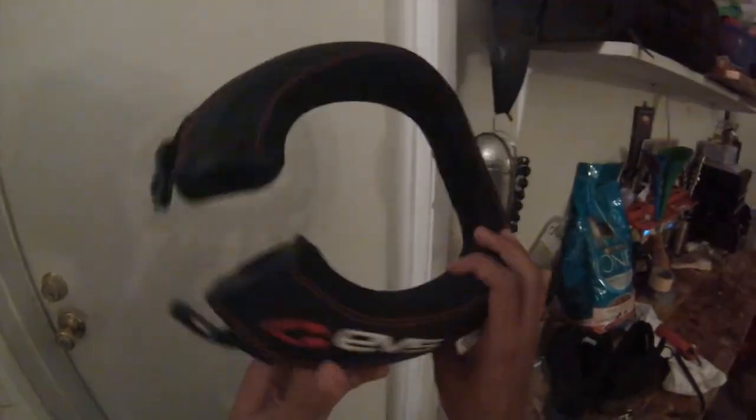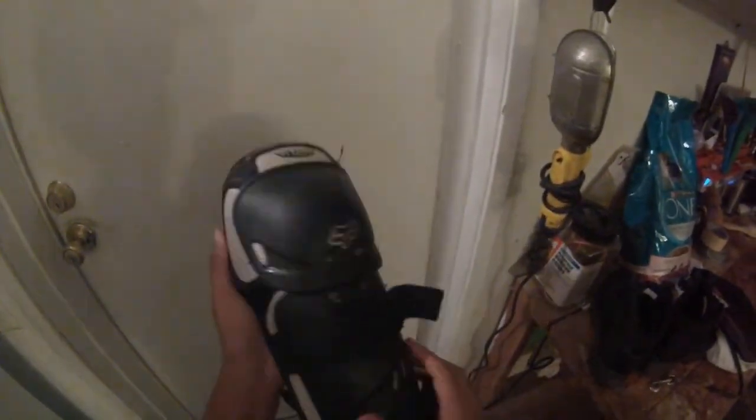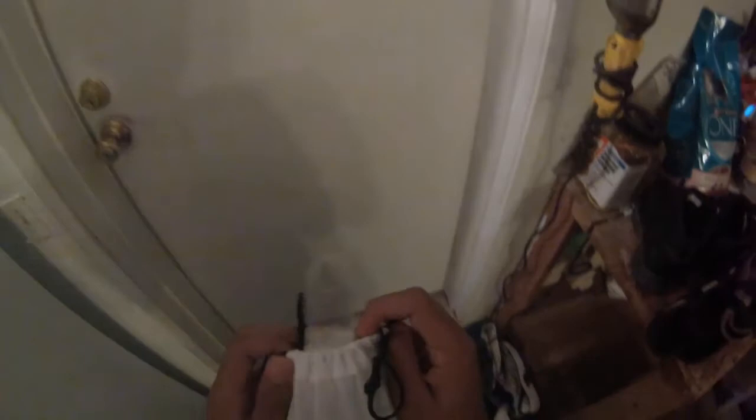This is my gear bag — I know it's not a real gear bag, but it's all I can use for now. My neck brace is an EVS. I know it's the cheaper version and I need to get a real neck brace soon, I just don't have the money for it — but it's better than nothing. I'm also running Fox knee guards, Fox elbow guards, and Fox Elite goggles.